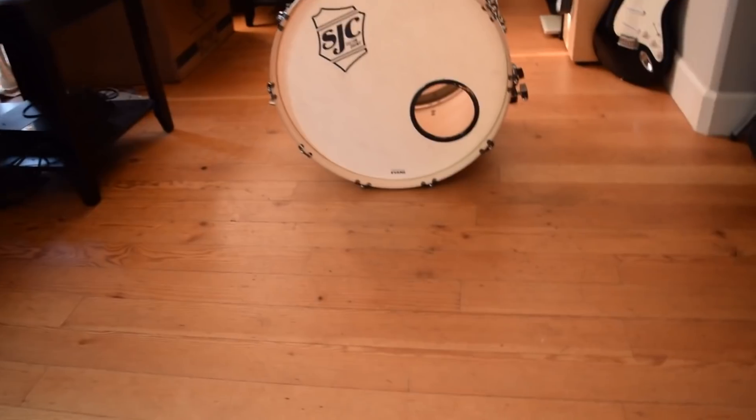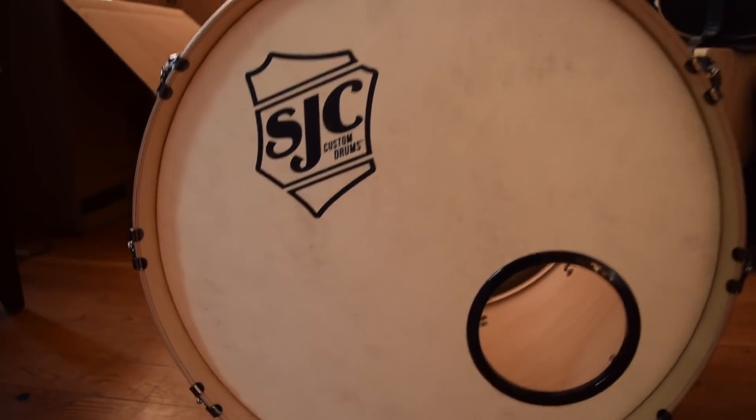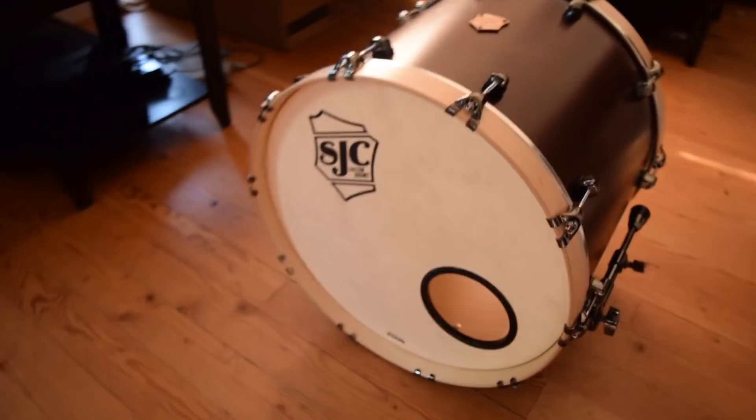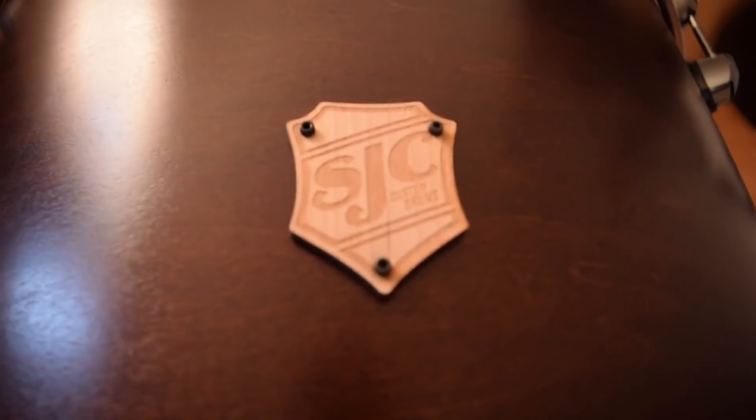I've never wanted to undress an inanimate object more in my life. Alright, so here she is in all of her glory. Oh my god. Oh Christ.